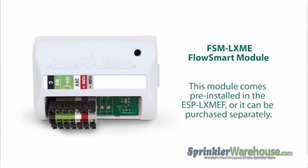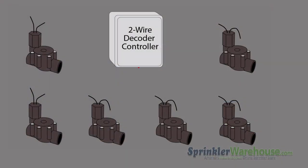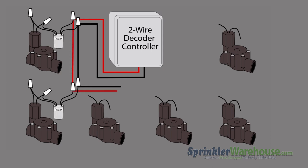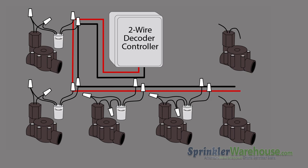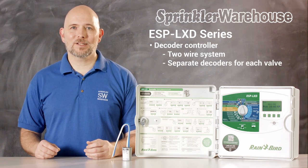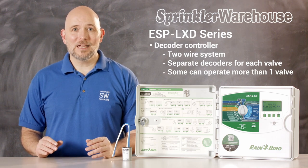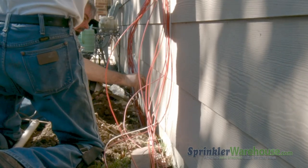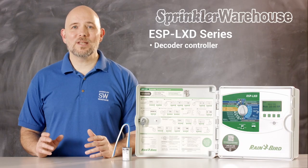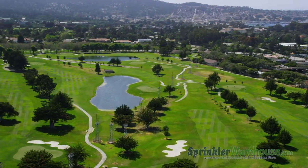These lines of controllers are capable of running up to 5 stations at the same time. The ESP-LX-D is a decoder controller. Decoder controllers have a two-wire system. Instead of running wire from each and every valve back to the controller, decoder controllers run two wires in a daisy chain fashion to all the valves, or more specifically to a decoder that's attached to the valve. Separate decoders must be purchased for the valves. Some decoders can operate more than one valve. While decoders are expensive, if there's a lot of ground to cover, the savings in copper wire and installation can be significant. Decoder systems also tend to be easier to troubleshoot, making decoder controllers a good choice for golf courses and facilities with exceptionally large areas.